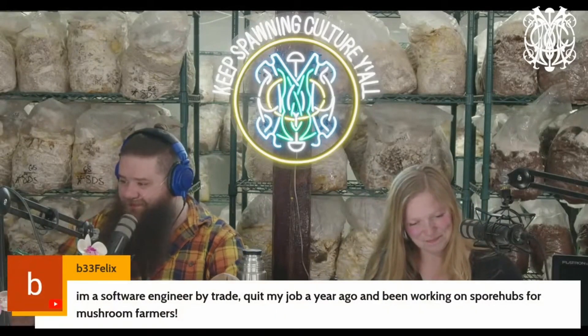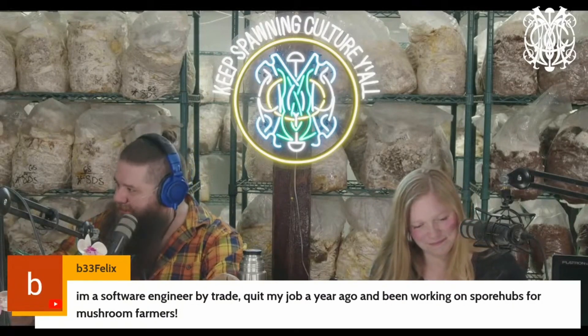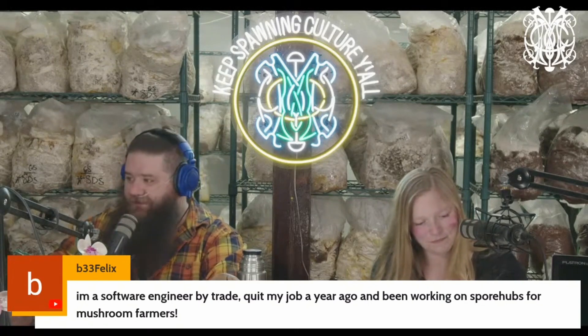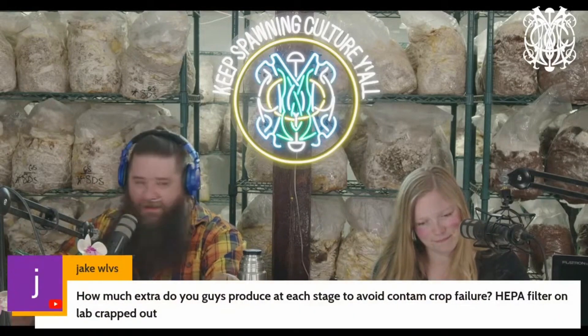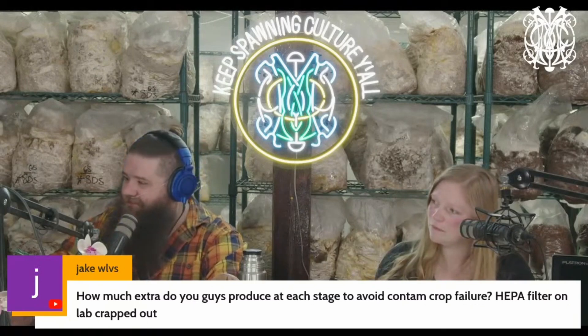I feed them stuff so they produce more, they give me more, they pay me more — that's my cycle. You're incentivized at that point. One commenter says they're a software engineer by trade who quit their job a year ago and has been working on spore hubs for mushroom farmers. Congratulations — getting out of the day job is such a leap, it's hard and scary. But I feel like I can handle the fear of being out on your own more than the fear of being laid off.